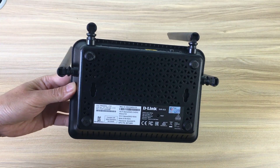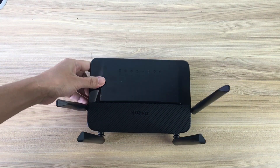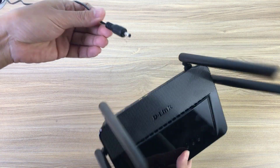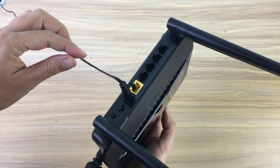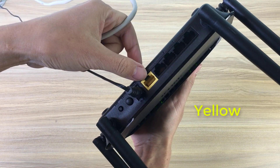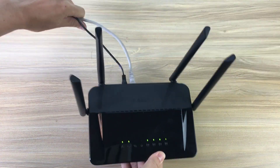On the side is the reset button of the router. Connect the supplied power adapter into the power port on the back of the router and then plug it into a power outlet or surge protector. Plug one end of the included Ethernet cable into the yellow port labeled Internet on the back of the router, and plug the other end into the Ethernet port on your modem.